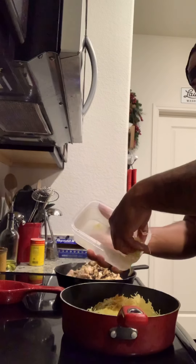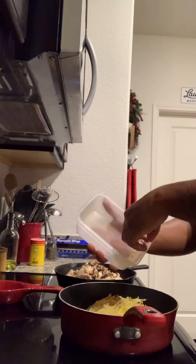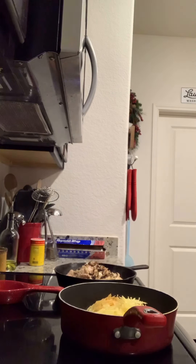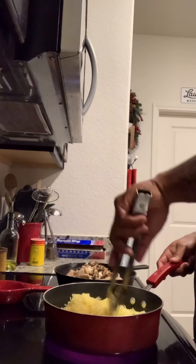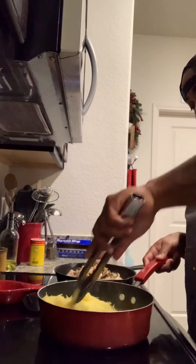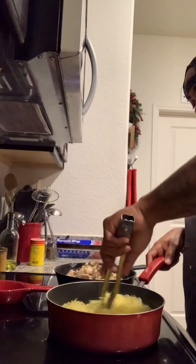Now if you guys don't know what spaghetti squash is, it's that yellow squash — cut it in half, put some olive oil on it, salt and pepper, and put it in the oven. Then it comes out and you take it with a fork and it literally comes out like spaghetti. It's a cleaner, healthier way to eat. I'm not eating pasta, I'm not eating the carbs.